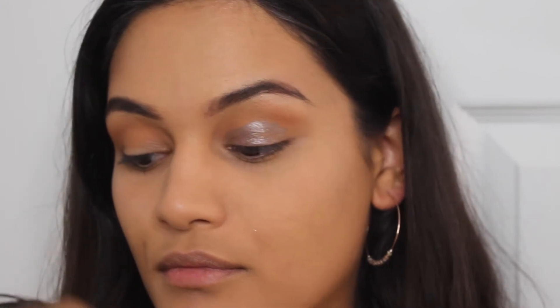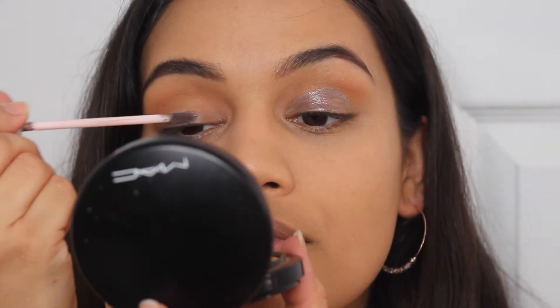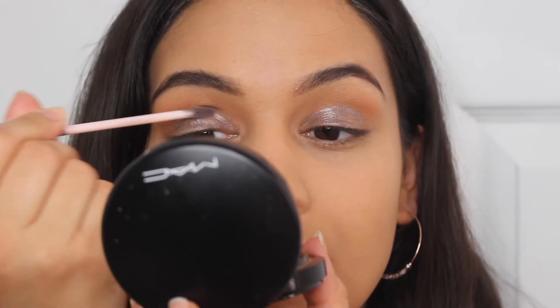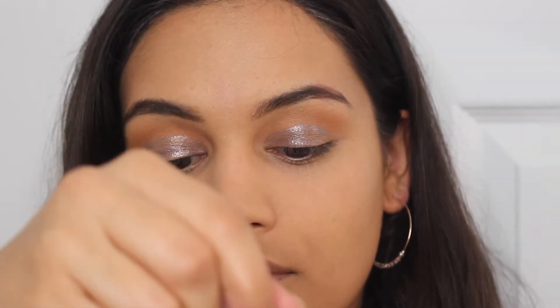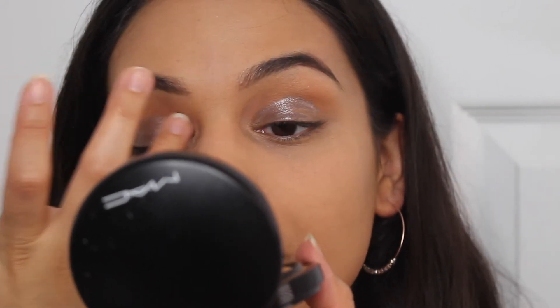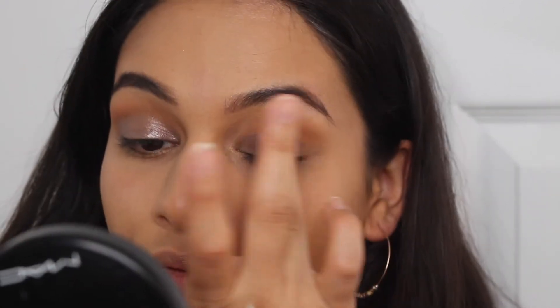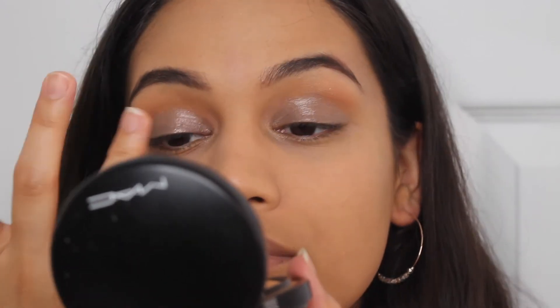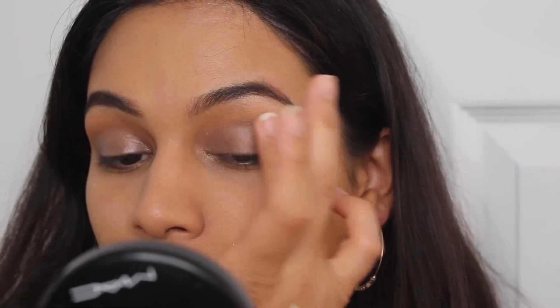Now I'm using the Glossier Lid Star in Fawn. I love these Lid Stars because they are really quick and easy — just swipe it on the eyes and pat it in with your fingers and you have a one-and-done sort of look that's going to last a really long time. The Lid Stars don't crease so I can just confidently wear this look without worrying about any creasing. These Lid Stars are really great and foolproof. I'm just patting it into my eye making sure it's nice and blended out.